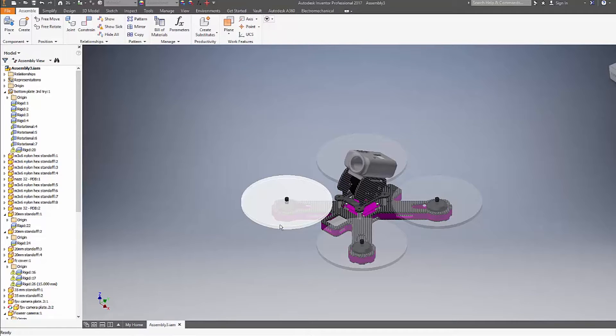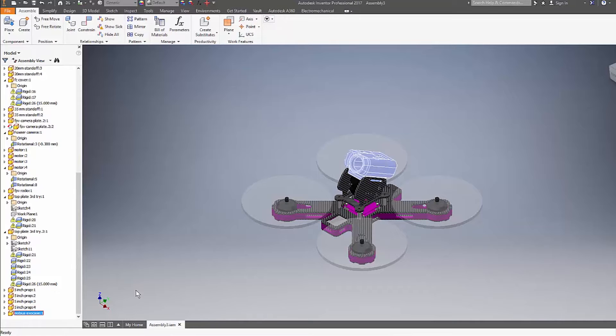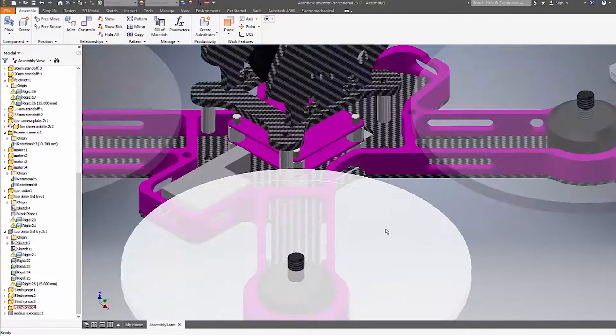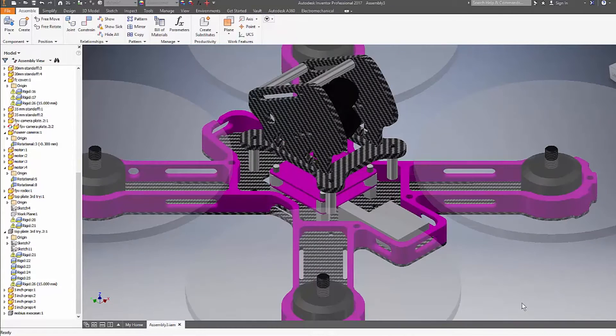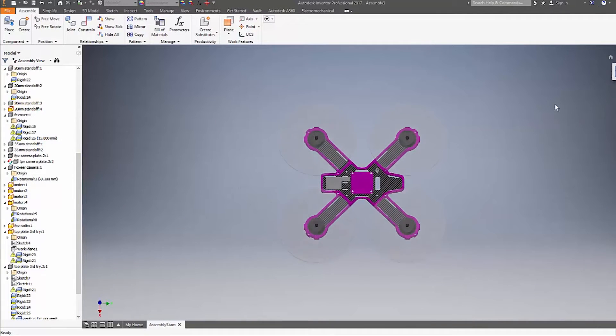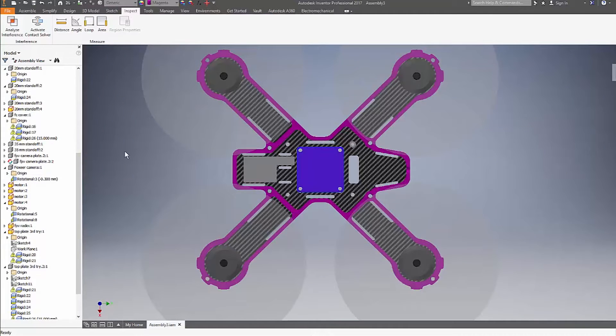Before we jump into the building process, let me show you the original design concept. Here I designed a case for the Mobius that will be offered in the future as an additional part. But for now, let's remove it. I'm going to delete the top plate so we can see how it looks inside. The skirt will keep the motor safe and add extra toughness once you place the two carbon fiber sheets together. The flight controller goes in the center of gravity of the frame for a better flying experience.